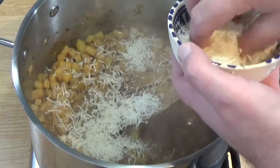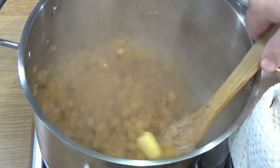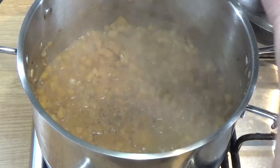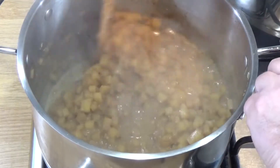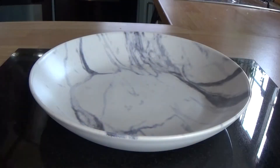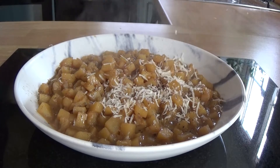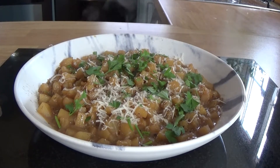I like to finish all my risottos with a bit of butter, and of course half the parmesan goes in — stir that through and it's going to get nice and creamy. Keep tasting, time for seasoning. I added zero salt — it's just not necessary with the marmite added earlier and the parmesan. Potatoes are definitely cooked and still holding their shape, not turning into mush.